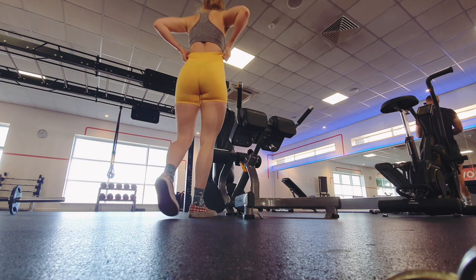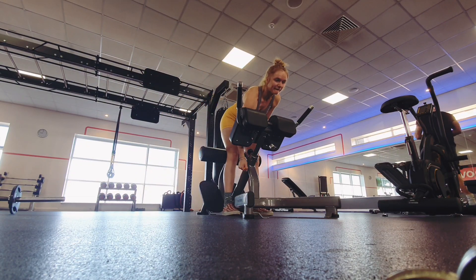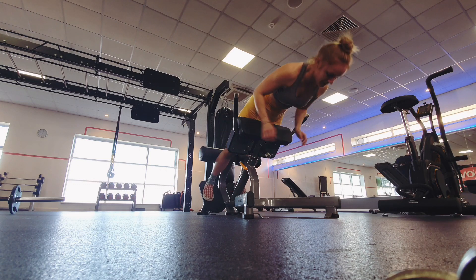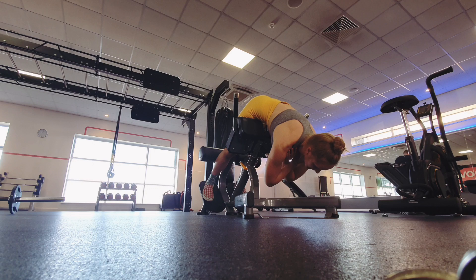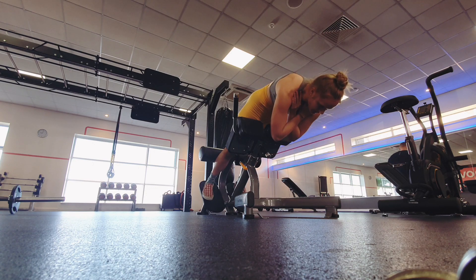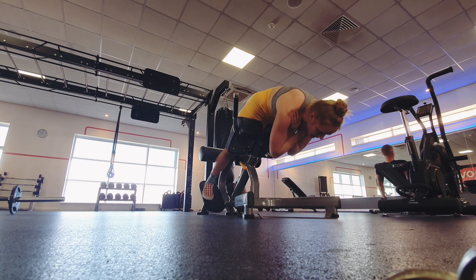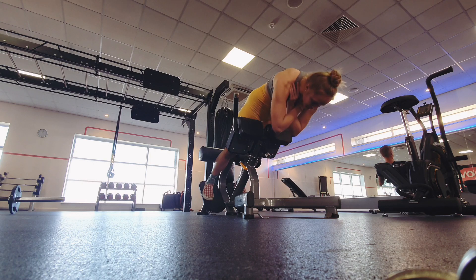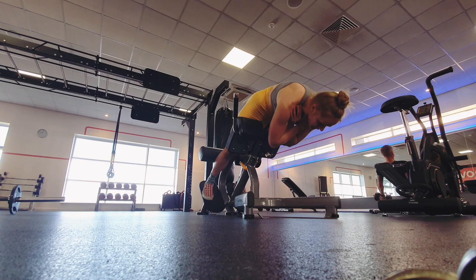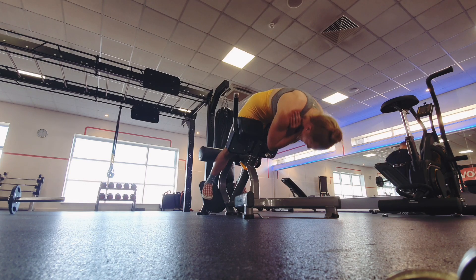Moving on to glute extensions. I had a phase where I really loved these because you can just get on and start straight away without any setup. Lately I've not enjoyed them as much — I really started to like RDLs because I got my form right and started feeling them intensely in my glutes. Obviously I can't do that at the moment without being able to carry bars, so I'm back to the glute extensions. I don't love them, but they're convenient.